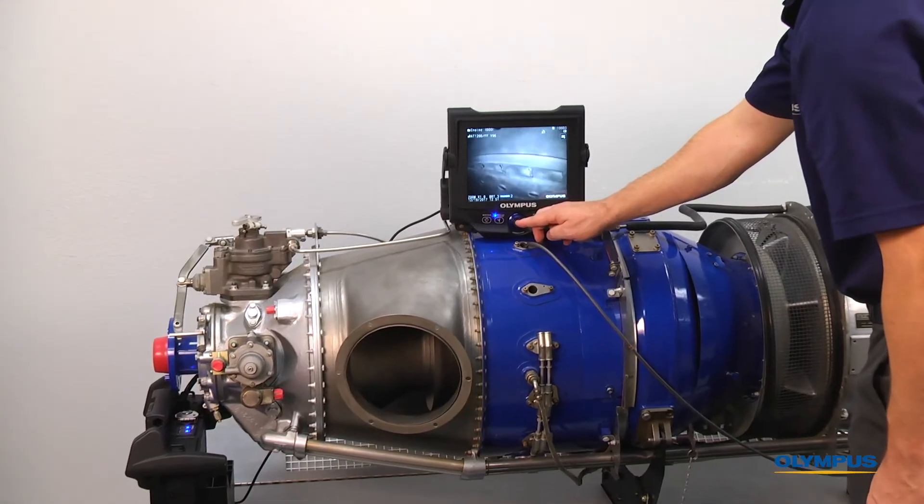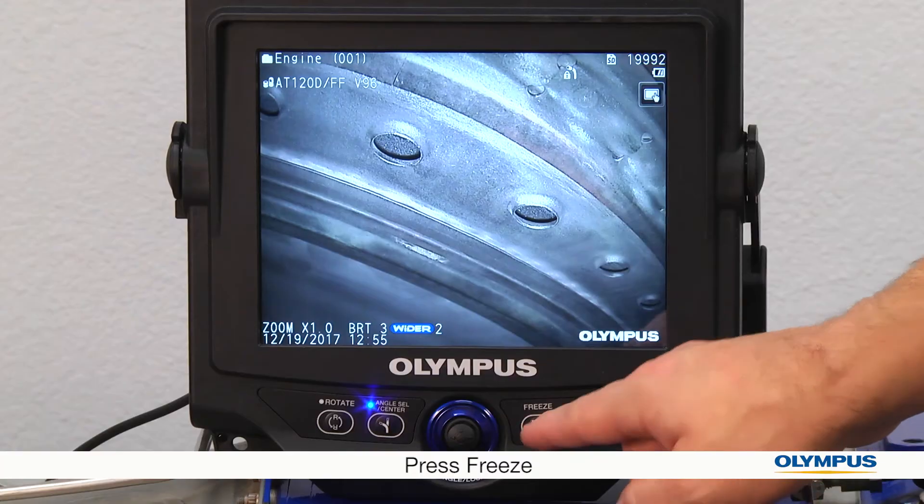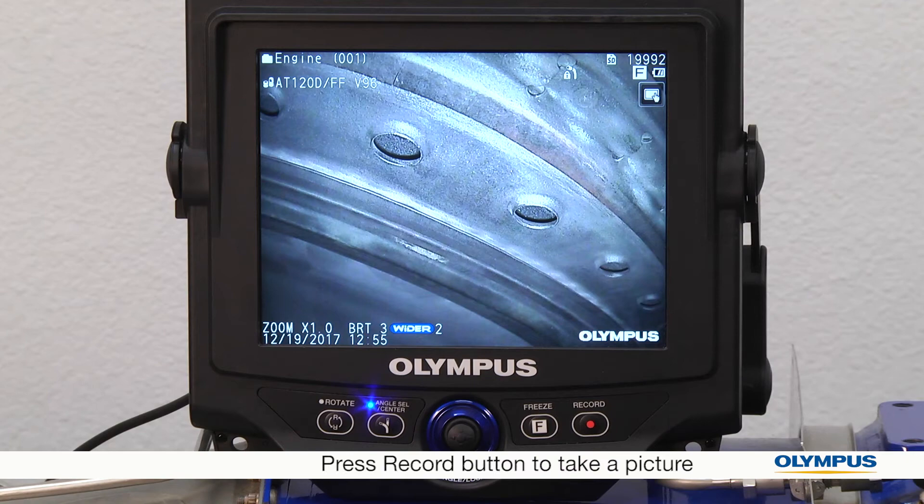When you perform the inspection and see something you want to take a picture of, you can freeze it first simply by pressing the freeze button, and then take a picture by pressing the record button.